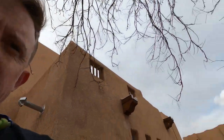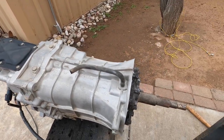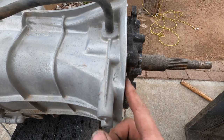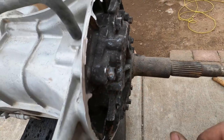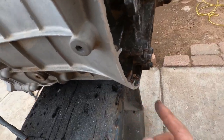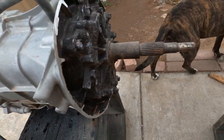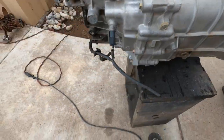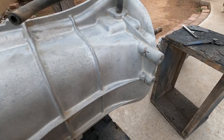Got the bell housing off — wasn't too hard, that's the second one I've done. You can see pretty much where it gets cut. I do need to grind all these little nubs smooth because this whole plate comes off and then the replacement bell housing gets bolted on, so all these need to be smoothed out. Then we'll start cutting the actual shaft itself and start working on the seal and a few little nubs.